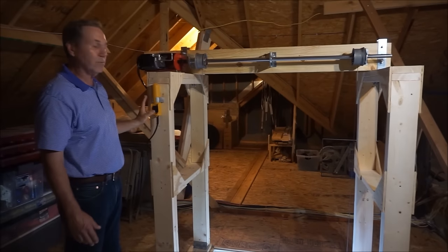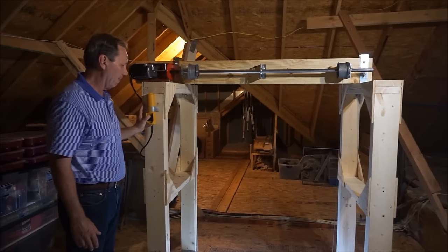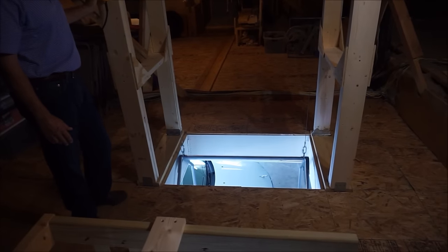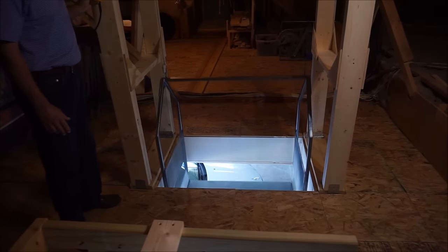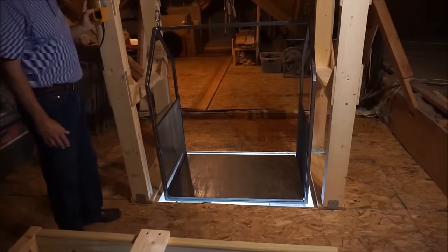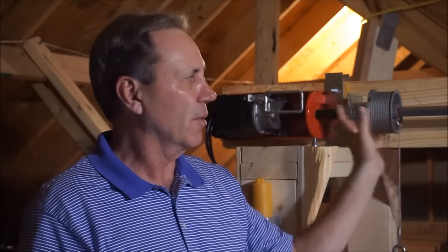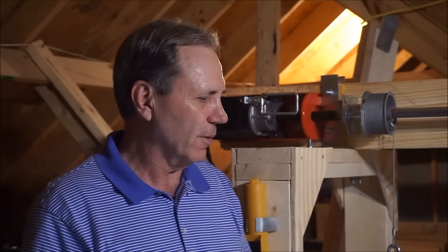I'll go ahead and raise the lift and show you how it operates. Okay, this was a fun project. We probably spent a couple of weeks in total working on it. We had a local welding shop weld the platform for us, and we then built the frame, put all the hardware together, and finally got it operational.